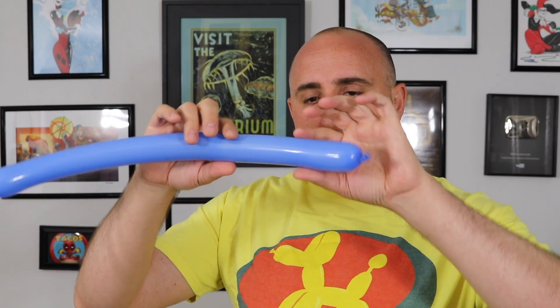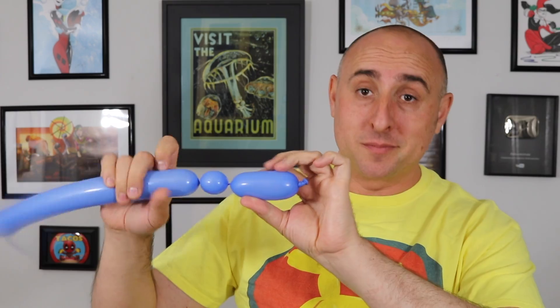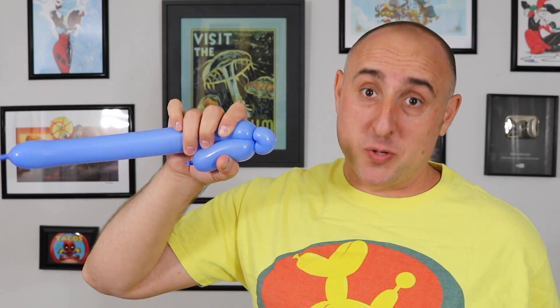We're gonna make a section about four inches long, and then we're gonna make a one-inch bubble, and then we're gonna fold it over and we're gonna pinch it, pull it, and twist it. That's known as a pinch twist.